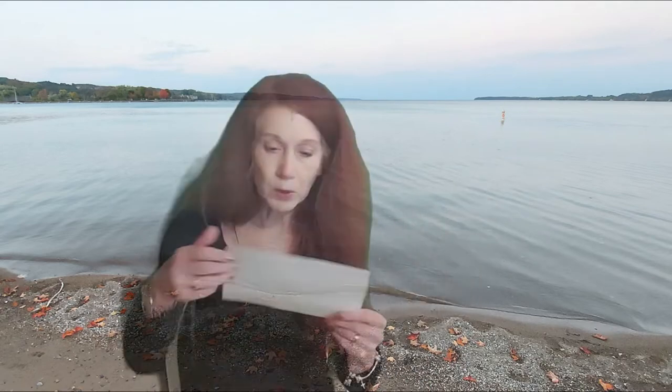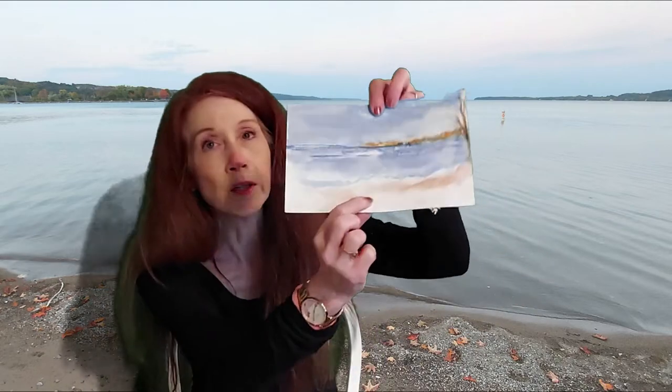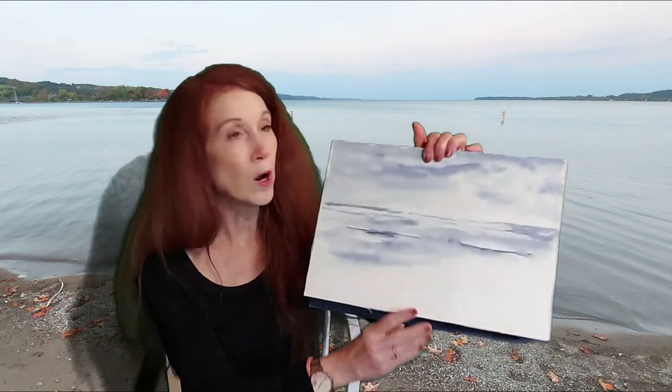We're going to continue part two of painting the autumn colors on Sutton's Bay from my vacation. Part one, if you watched it, we worked from my sketches here that I did on the bay. I'm going to finish these a little bit on the video. This sketch is being redone and both have information. This one is a little more proportional to me, and the tree is where I want it, and the rocks are going to be here.